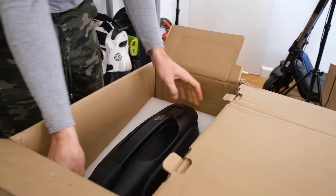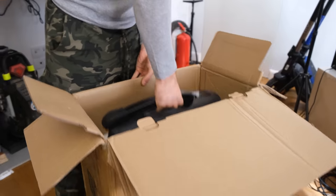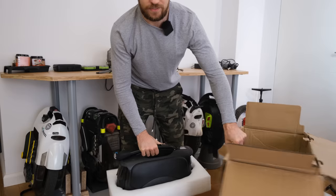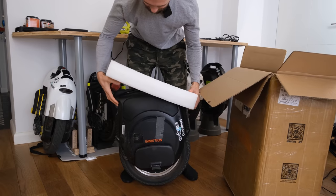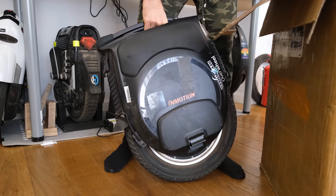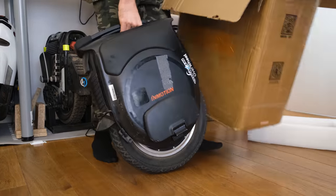That's why it looks maybe a bit scuffed up. 29 kilos of wheel — it's almost like a skirt, you have to pull it down. We also get an instruction manual and yeah, that's basically it.